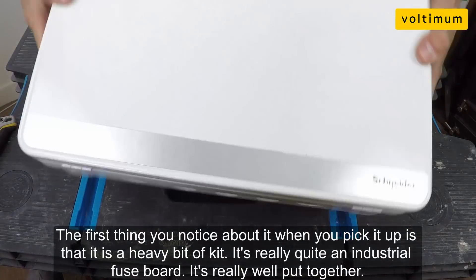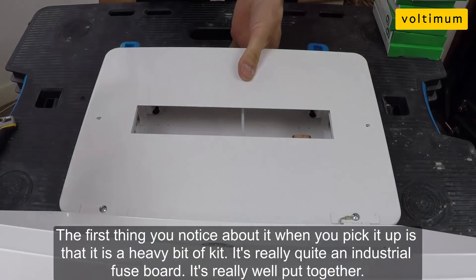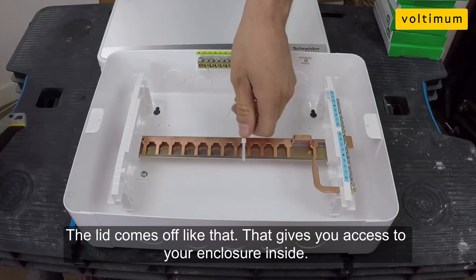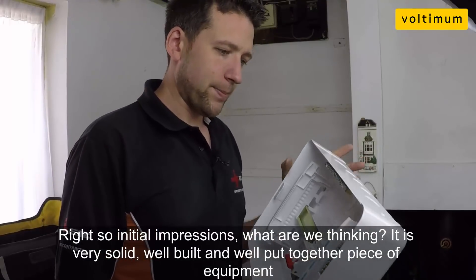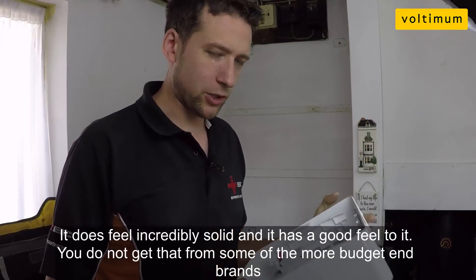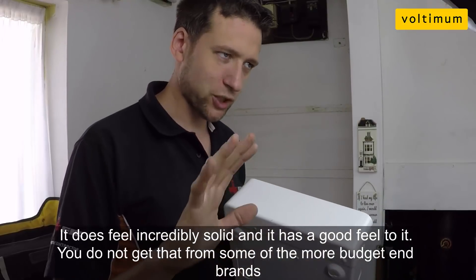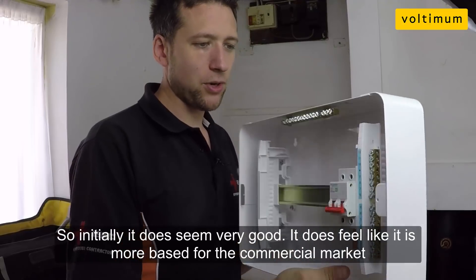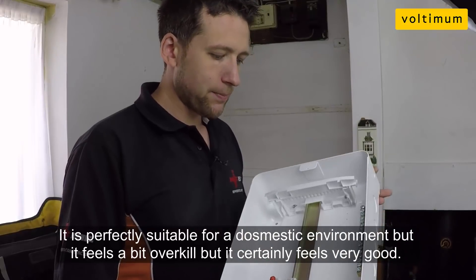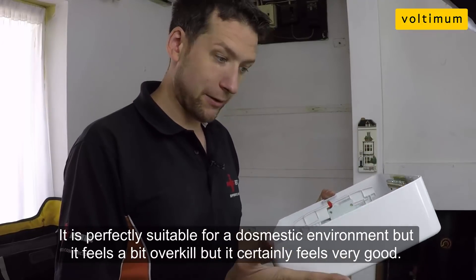The first thing you sort of notice about it when you pick it up is it's a heavy bit of kit. It's really quite an industrial fuse board. It's really well put together. The lid comes off like that, giving you the enclosure inside. Initial impressions — it is very solid, a well built, very well put together piece of equipment. It does feel incredibly good. You don't get that with some of the more budget end brands. Initially it does seem very good. It feels like it's aimed more towards a commercial market — it's perfectly suitable for a domestic environment, but it feels a bit overkill.